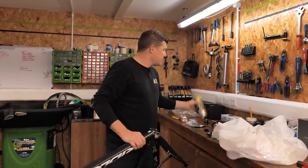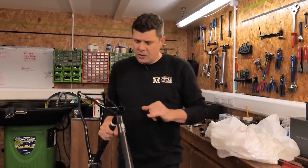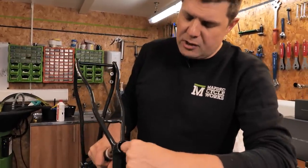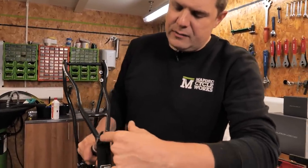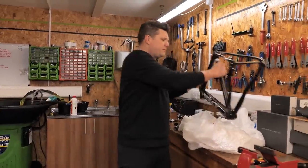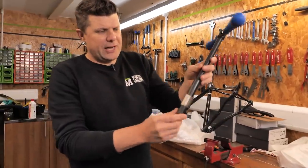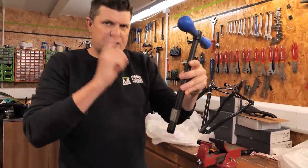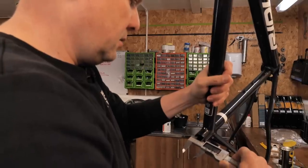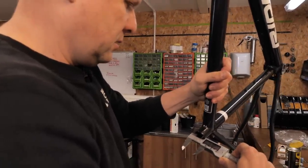We have some cutting fluid, lots of cutters, and we're going to get to work. We're going to start with the seat post because the first thing we want to do is get this into the stand. There's so much paint in here that we need to ream this out to get a good fit. We're going to need a seat post reamer for 27.2 — it has a guide and as you turn it, it just cuts and removes that little bit of paint. Before we do that I'm going to do a quick sanity check and make sure it really is a 27.2 before we start cutting.